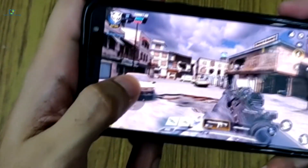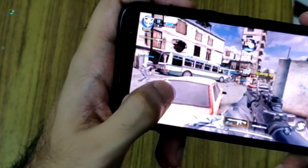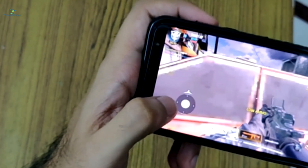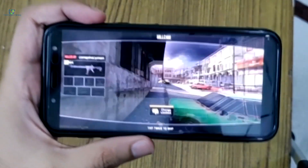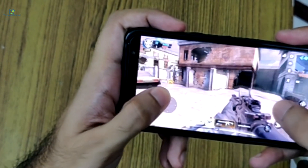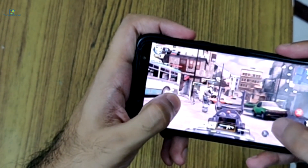You can see how smooth the graphics are — I can play it without any lag. I'm just hiding behind the car and oh, I've been killed. Overall the graphics seem very smooth. The replay is showing now and I'm just tapping twice to skip this. Loading again and right now I'm going back in. Let's see how I play this time.